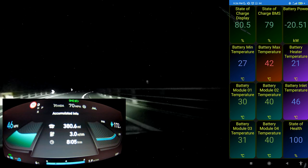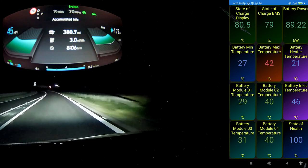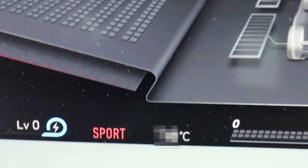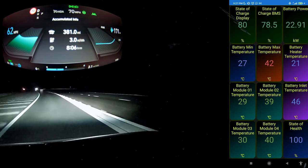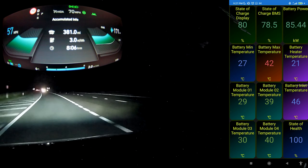Yeah, actually, if someone's asking me about what happens on Regen Zero — I'm on Level Zero now — it's not actually re-gening into the battery; it's actually using the friction brakes. You see there, so it's actually all friction brake.